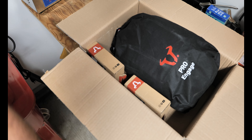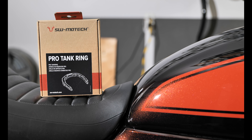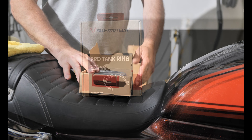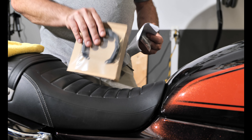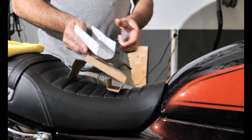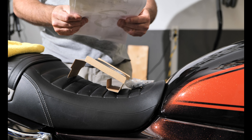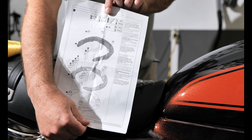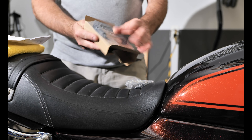With these tank bags they require an adapter, so SW Motech ships the tank ring in a separate box. The box contains all the necessary hardware to mount the ring onto the motorcycle. Inside we have the tank ring itself, and the instructions come in sheet form in both German and English, detailing the installation.